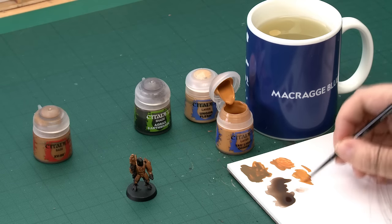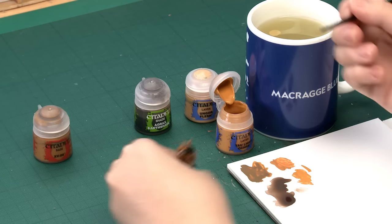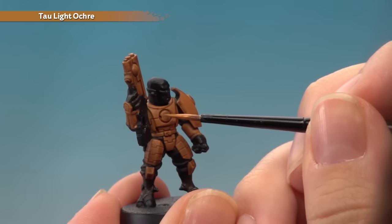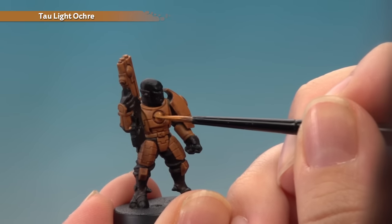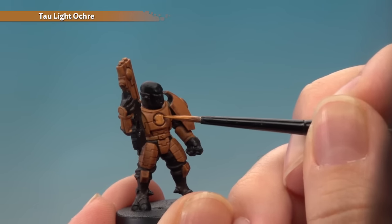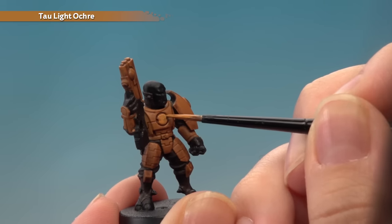For this re-layer I'm going to start on the chest where you can see there's a bit of shade. I'm just going to neaten it back up, avoiding all of the recesses. You will need two thin layers to get a nice solid finish on this.